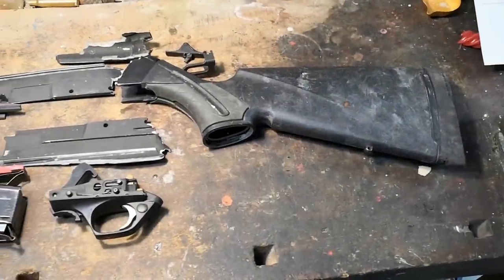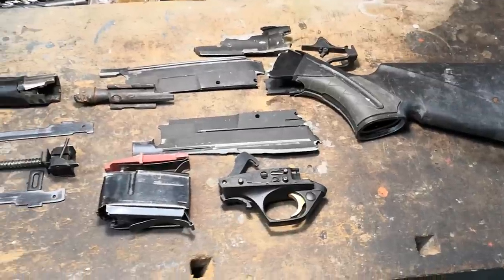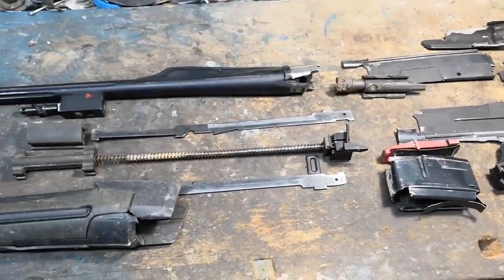Welcome back to Backyard Ballistics! Today we're going to take a look at this huge catastrophe and understand why and how guns blow up. I will also blow up a barrel on purpose, to show you something interesting about the failure modes of guns.